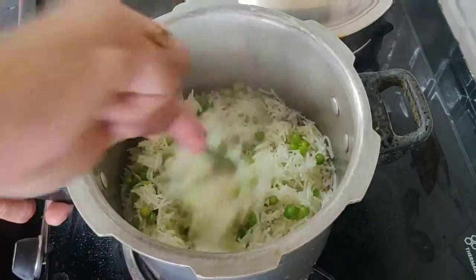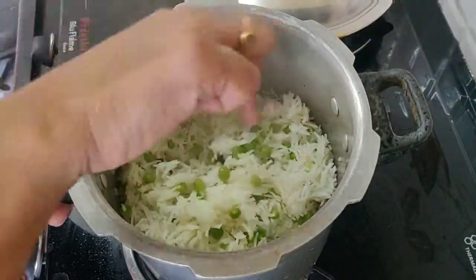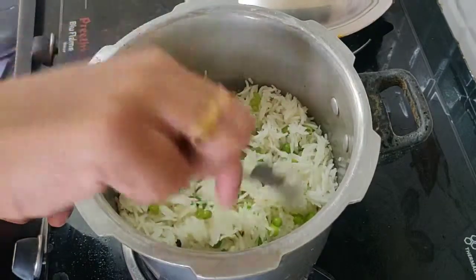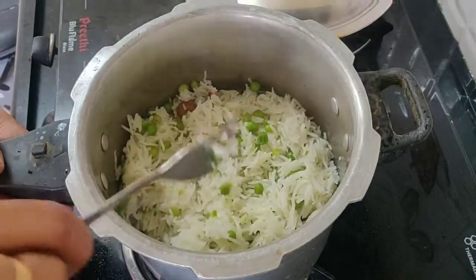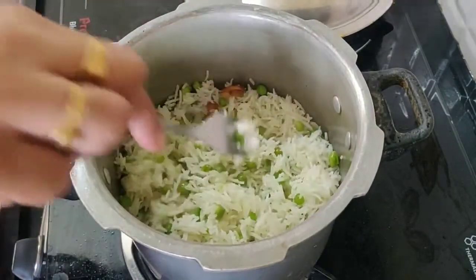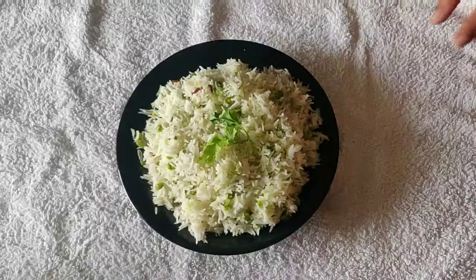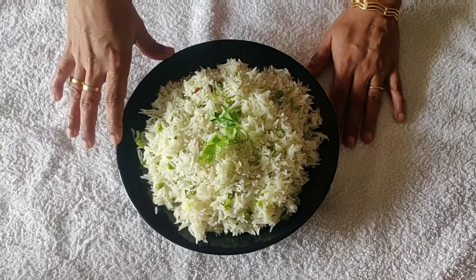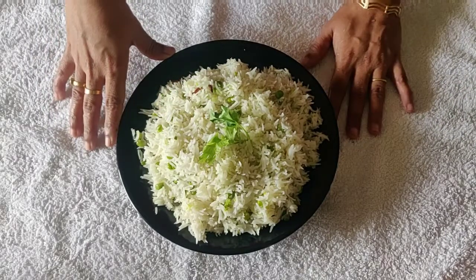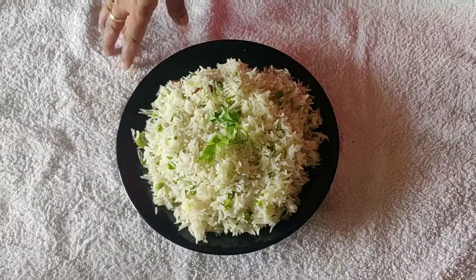Now we are ready to get the rice from the other side for serving. This is how we make the rice — from 10 minutes to get it ready for serving. This is our cooking bowl. This is very easy to cook a variety of rice. If you try it, please subscribe and like this video. Thank you.